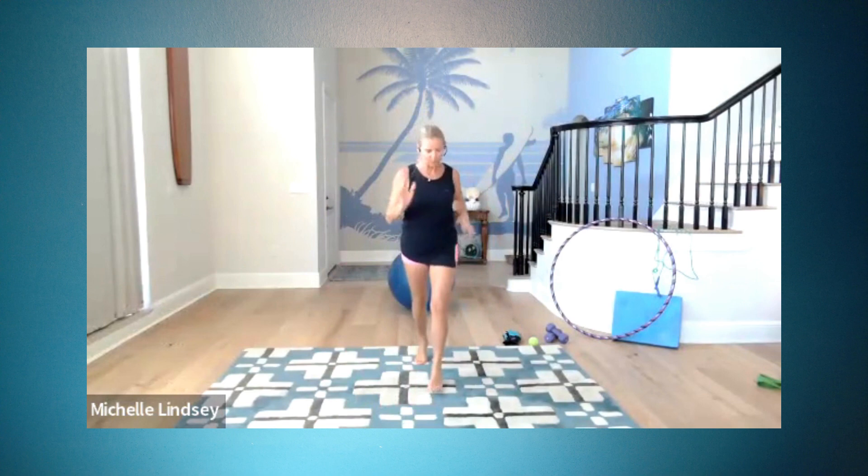Now marching feet. March, march, march. Rock step. Push, push. So now we've just increased our tempo. You should feel like your heart rate's up a little bit.